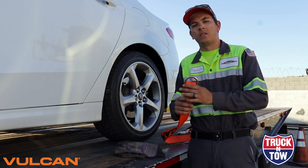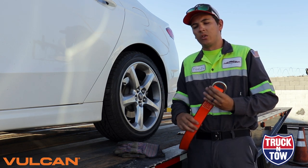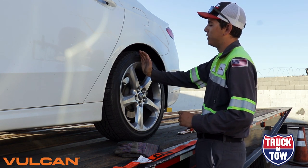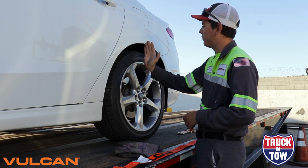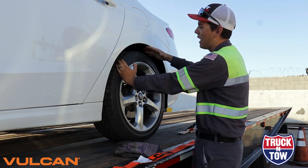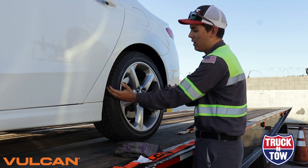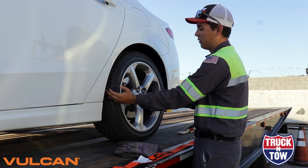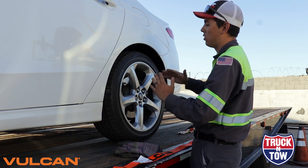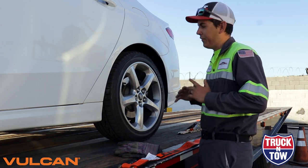Now let's identify some parts of the strap. One side is the universal ring end, and the other side is the slack end. Vulcan recommends a 10 and 2 position — picture your tire being a clock: 10 o'clock and 2 o'clock. That's going to provide the best cradle for your tire ratchet tie down system. If you have your straps lower than that, as you go down the road the strap can work its way down and loosen, defeating the purpose of the tie down. The 10 and 2 position provides the best cradle for your tire.